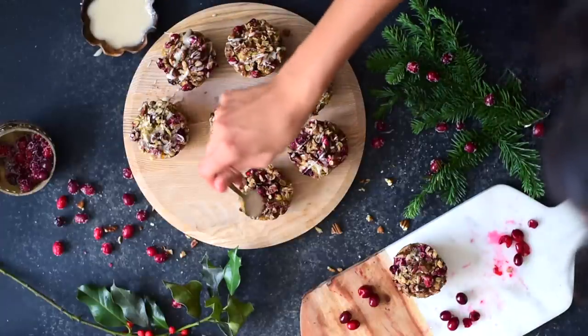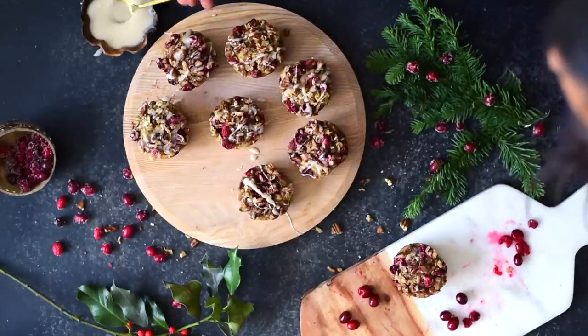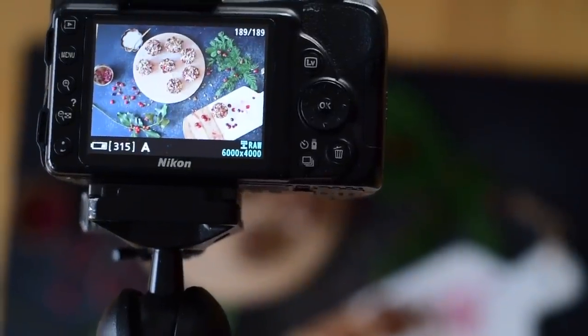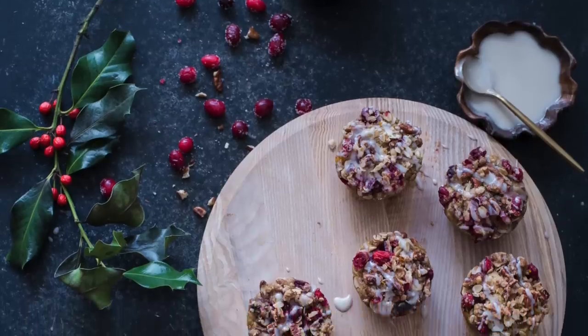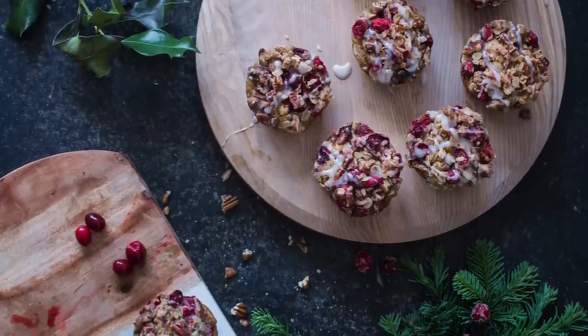The shutter speed is really low again, so the tripod is essential. If I were to bump up the ISO to say 800 or higher, that would serve the purpose of adding more light to the lens, which would then enable me to use a faster shutter speed and make the tripod unnecessary. But since I want minimal grain in my food photos, wherever possible, ISO 100 is the best option.